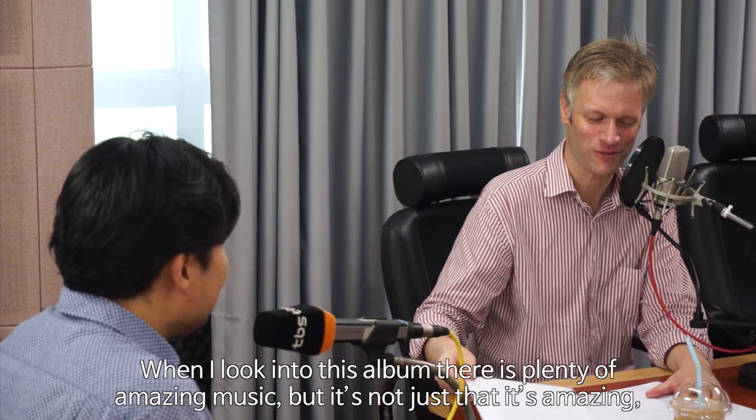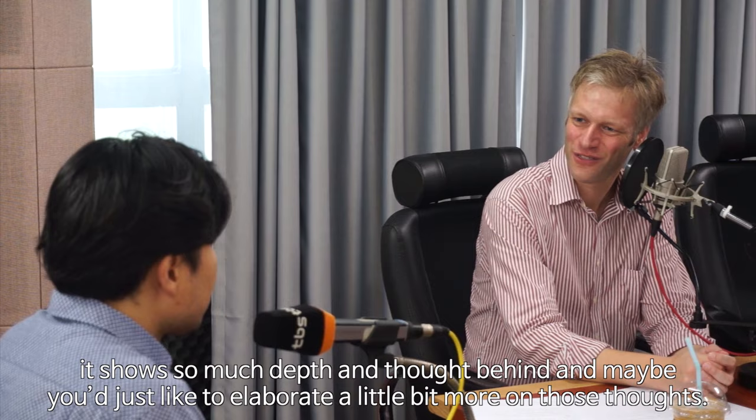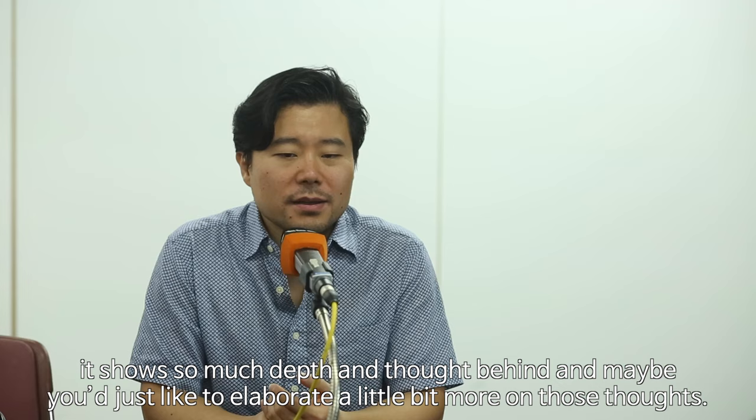When I look into this album there's plenty of amazing music, but it's not just that it's amazing. It shows so much depth and thought behind it, and maybe you'd just like to elaborate a little more on those thoughts.